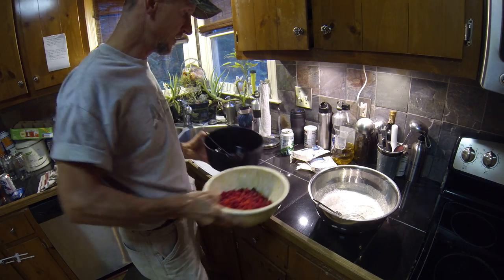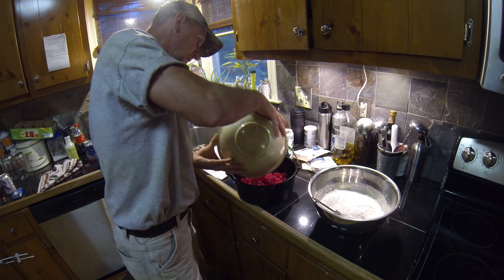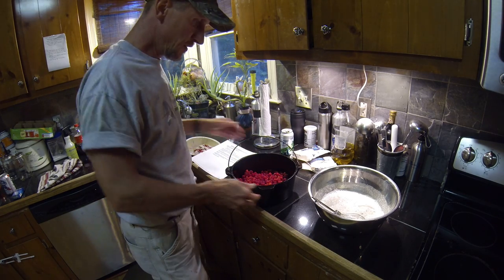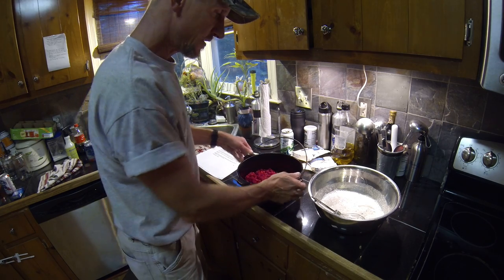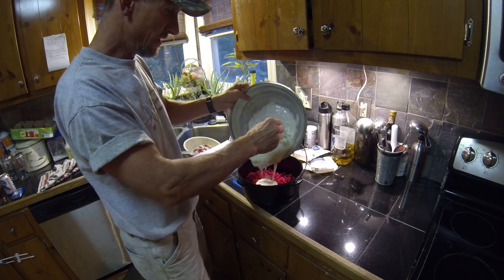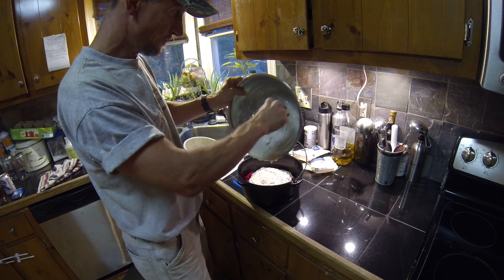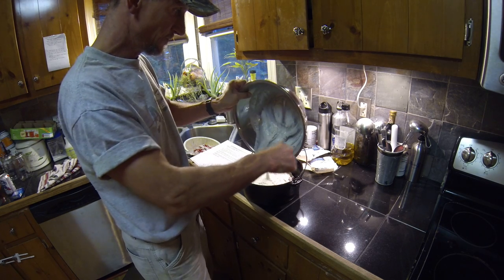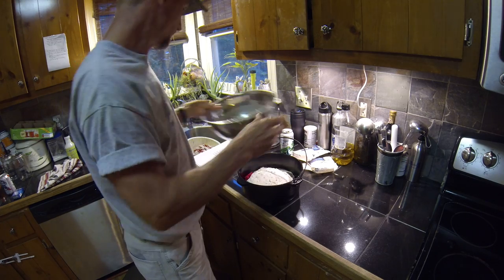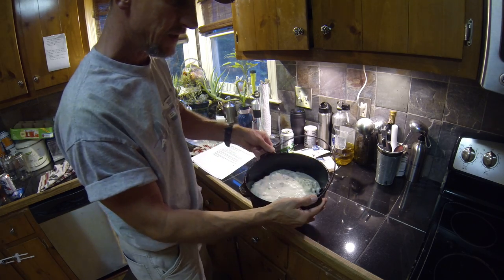Got the dutch oven, got it good and greased up. Put our berries in there and distribute them evenly — ish. Then we'll take the batter and pour it over the top. That's what we've got, that's what it looks like — the pan is nice and greased.